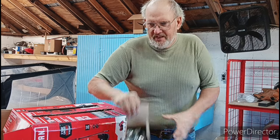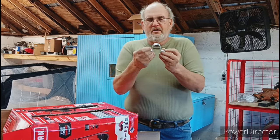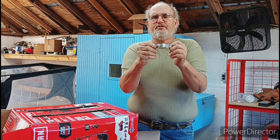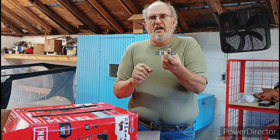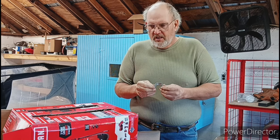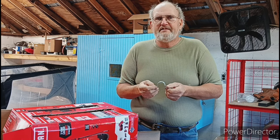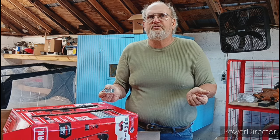I finally got my clamps in — I got two boxes. These are the heavy duty, two-hole clamps. They got quarter-inch holes; I don't even have to drill. And they're heavy galvanized. The company I bought these from, the price was so much cheaper than going into the big box store.